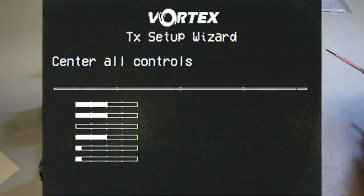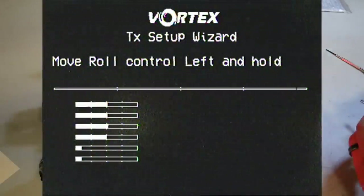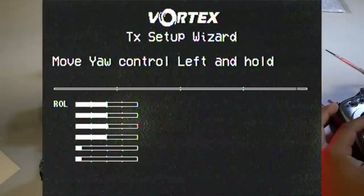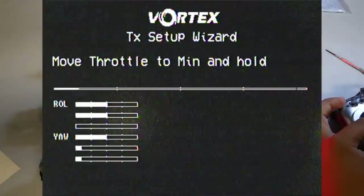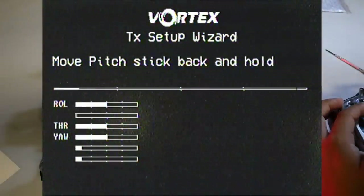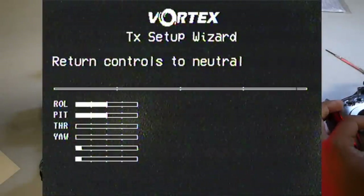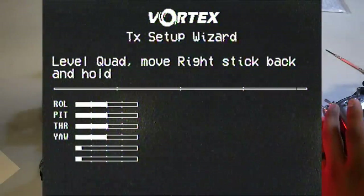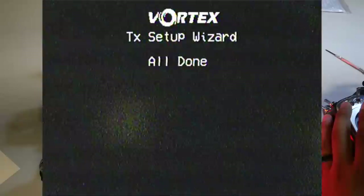The wizard will ask you to center all controls, then move the roll stick to the left and hold, move the yaw to the left and hold, bring back to neutral, throttle to minimum, bring back to center, move the pitch stick back and hold, then hold the left stick back and to the left, bring back to neutral. Finally, level the quad on the table and move the right stick back and hold. Done.